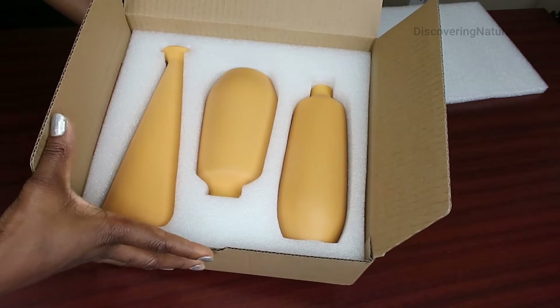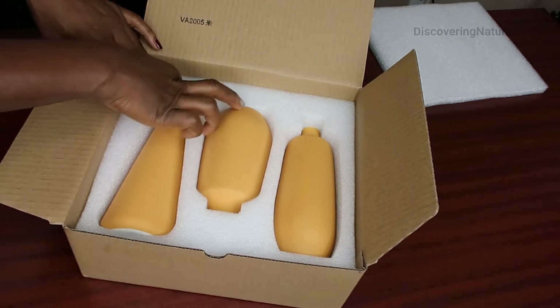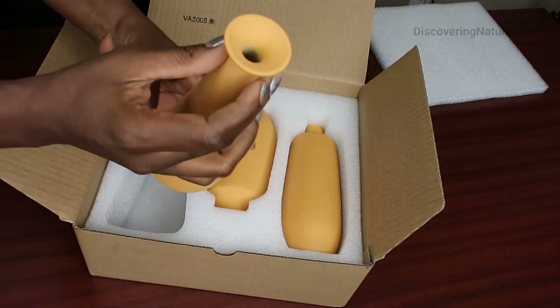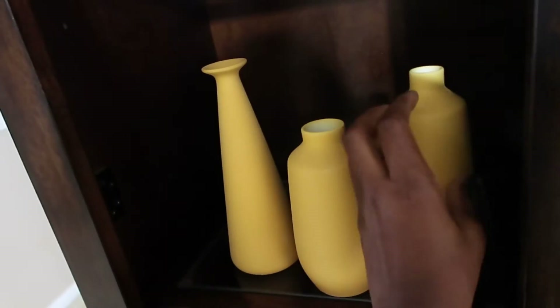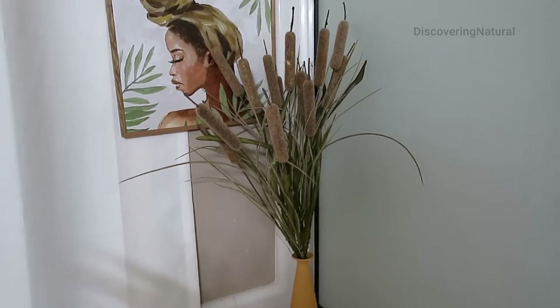This avatar ceramic vase is very beautiful for a rustic look and decor. I'm just going to remove this. You can see how it looks very, very beautiful. You can arrange it on its own or you can even add flowers and plants. It's a stylish decor.